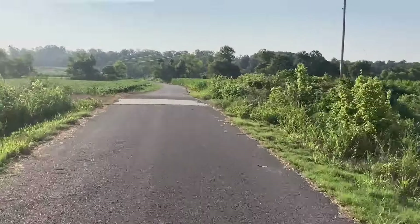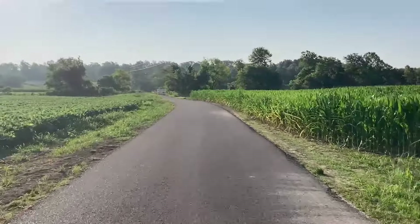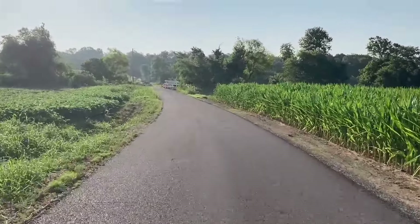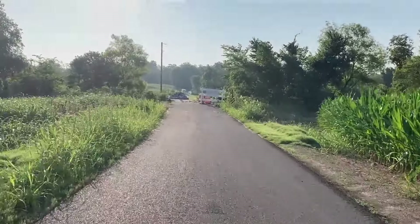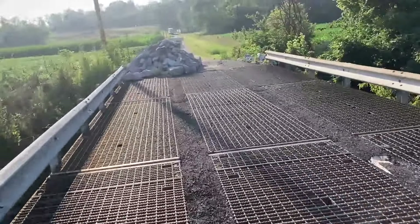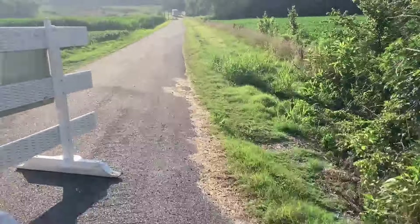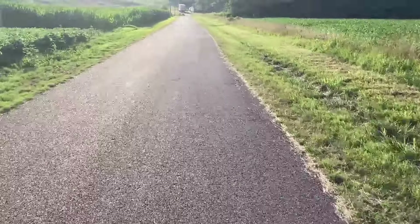They still got this bridge blocked off — this bridge has been blocked off for months. They keep piling everything in front of the bridge here, and then the locals will move it all the way and turn the signs around. They said 'You ain't gonna stop us from going through here — fix the stupid bridge.' I don't know what's wrong with it, looks like they need to add some ballast or something underneath it. Yeah, it's been like that for months.